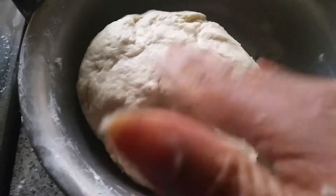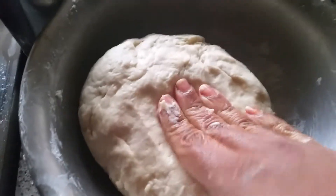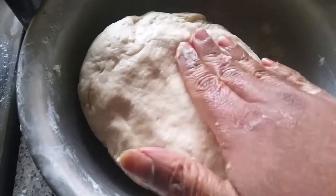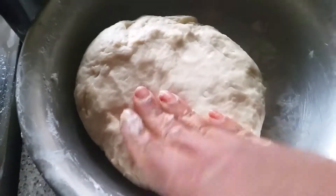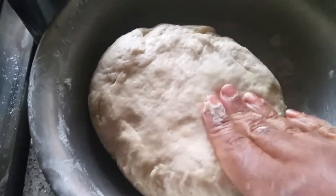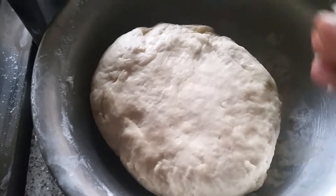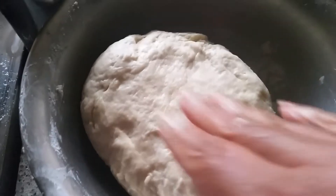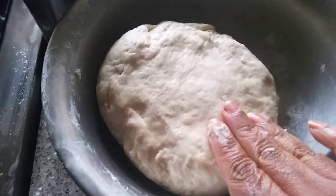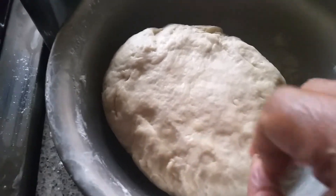My dough is ready. I added lukewarm water to make a smooth dough, and I added some oil so it won't stick to my hands. You can use a food processor, but in my opinion the naan will come out very soft when made by hand. We have to keep this dough for at least one hour because we added baking powder.